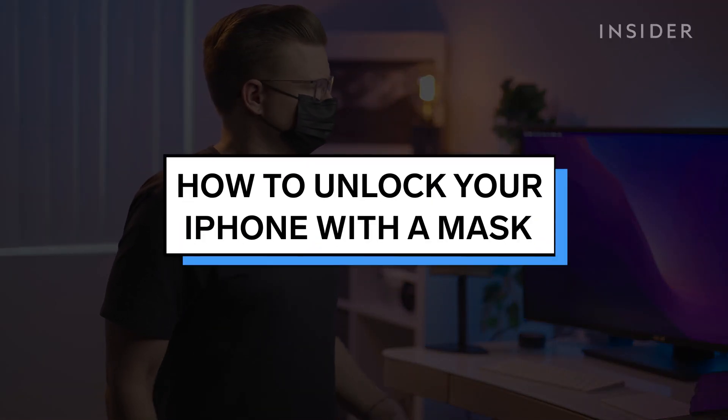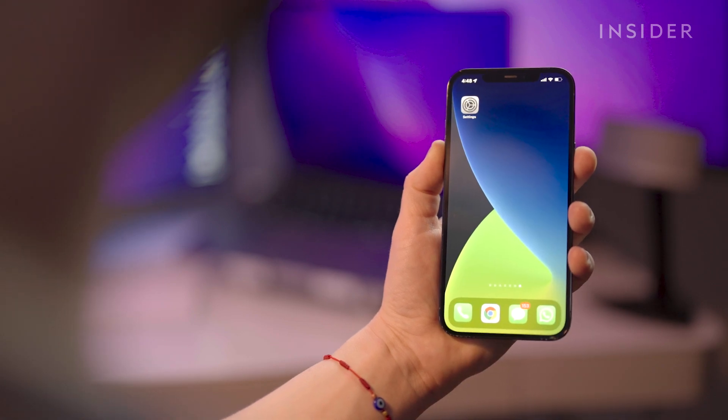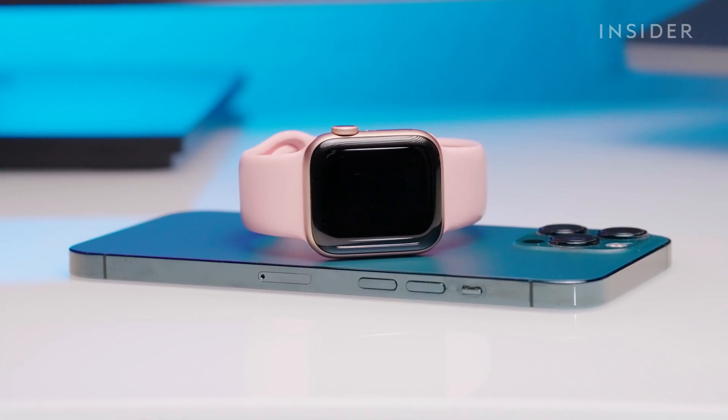With iOS 15.4 and newer, you can unlock your iPhone via Face ID while wearing a mask. To use this feature, your device needs to be compatible with iOS 15. An alternate option, if you cannot use iOS 15 on your device, is to unlock using an Apple Watch.